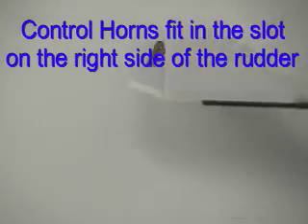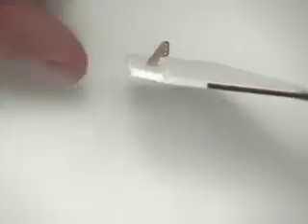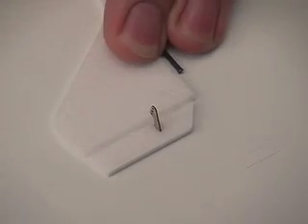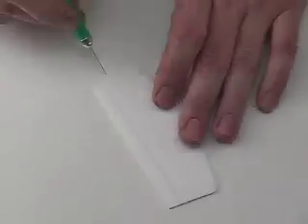The control horns fit into the slots that have been pre-cut by laser, and we want to use foam-safe CA glue to hold them in place as well.